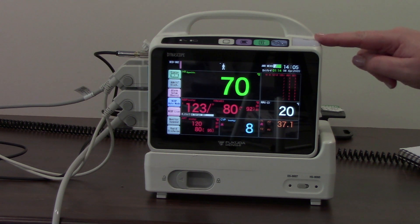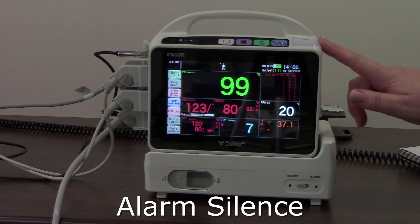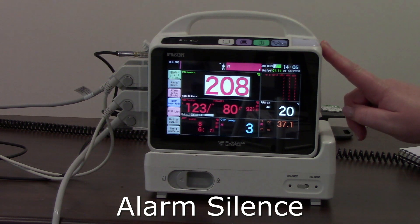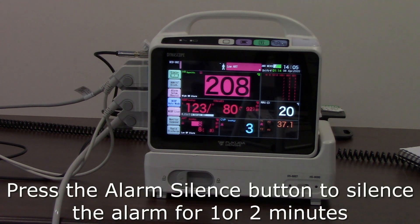To start with, there's the alarm silence button. When the alarm goes off, the button at the top of the monitor will flash. We'll activate an alarm so we can see how that works. You'll hear the monitor alarm and see the alarm silence button start to flash. Press the flashing alarm silence button and it will silence the alarm for one or two minutes, depending on how your monitor has been set up.